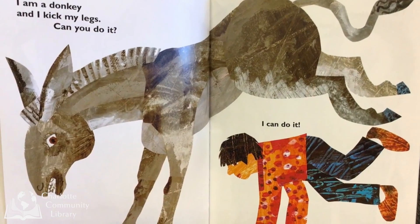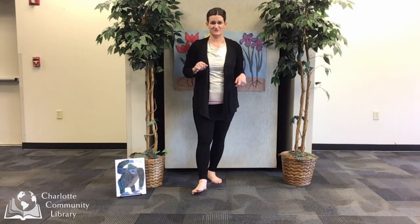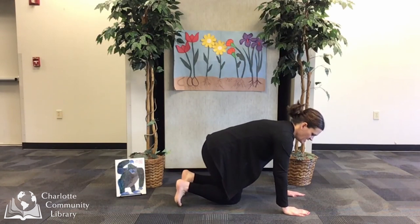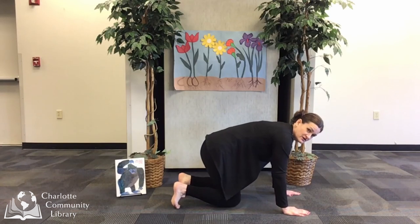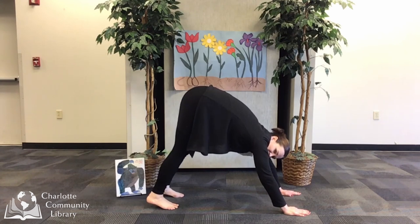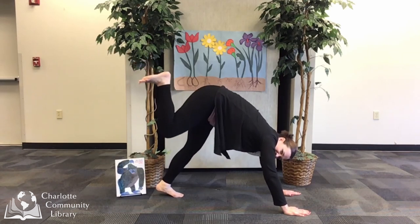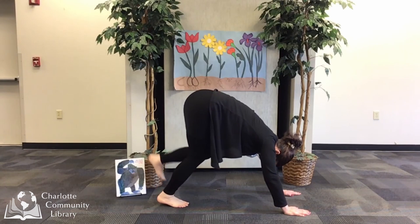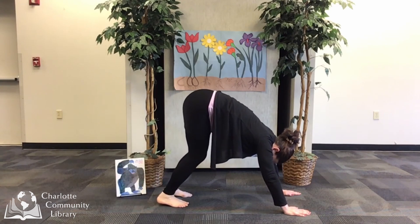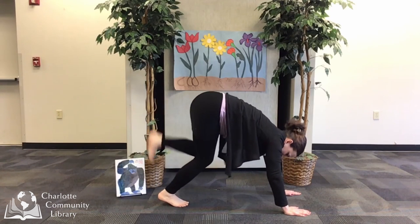I am a donkey and I kick my legs. Can you do it? I can do it! Next is donkey friends — this is a fun one. Again, let's start in tabletop on our hands and knees. And we're going to move to downward dog — so we lift those back legs and push back. Now a donkey likes to kick, so I'm going to raise one leg and kick, kick. And I can try it on the other leg — lift up and kick, kick. How do you feel being a donkey? I feel sassy or I might feel mad, so I'm going to kick what's behind me.